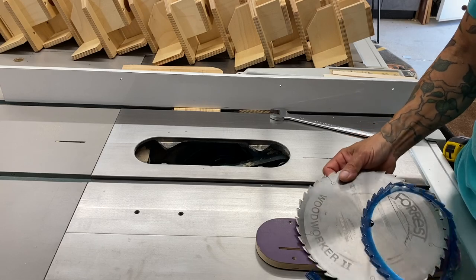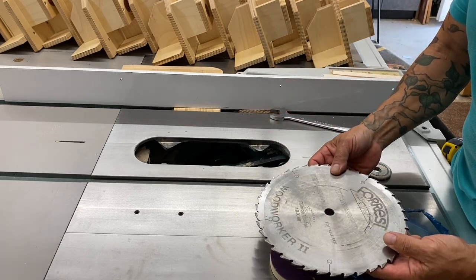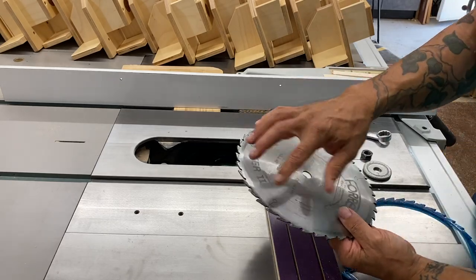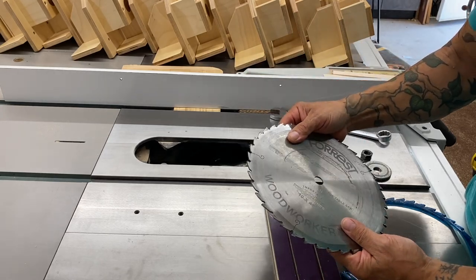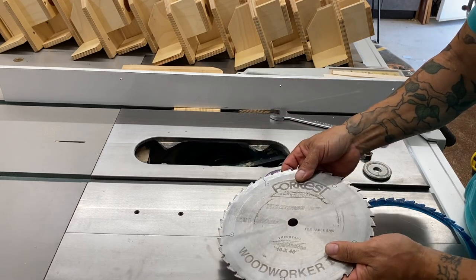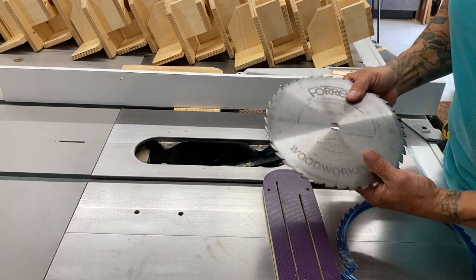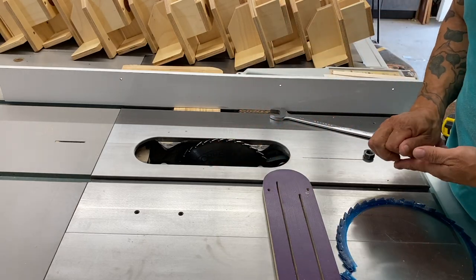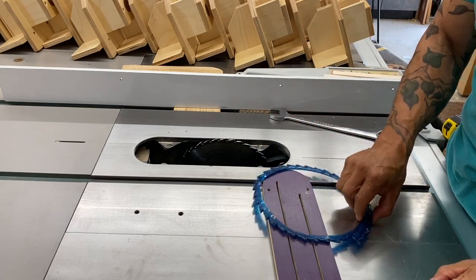Too often I see people taking saw blades and setting them down on their cast iron table — sometimes literally just throwing it down. You've got to understand that the teeth are carbide. Carbide is hard and very brittle and very vulnerable to being chipped. This acute geometry of the teeth has really sharp corners, and even putting the blade into the cavity to install it, if you bump it on part of the cast iron table, you can chip one of those teeth. You might not even be aware of it, but under magnification you would definitely see it. Once you pull the packaging off, it's not protected anymore — just be mindful of that.